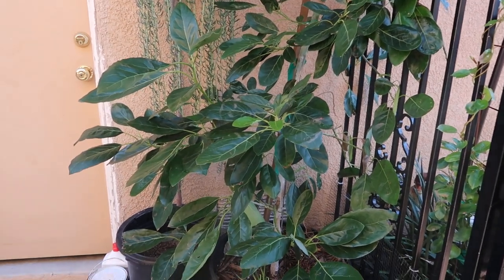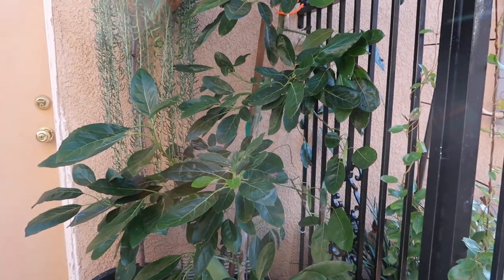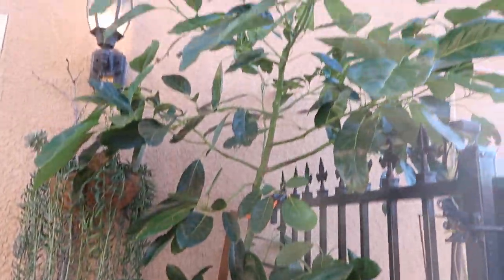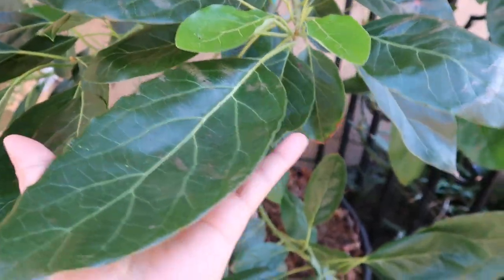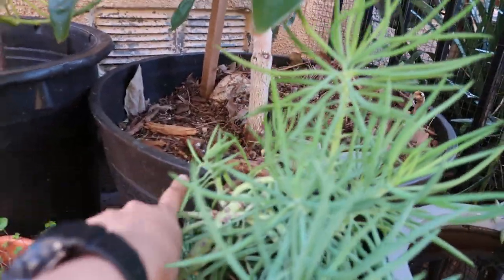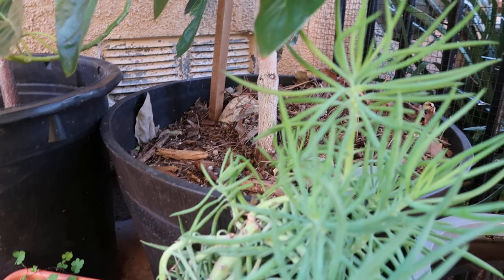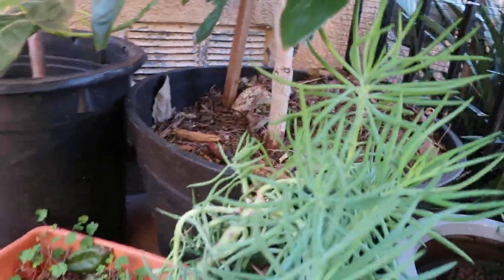Now that it's sunny for the first time in a long time, I decided to come out here in the afternoon because that's when this tree gets the most sun. As you can see, the tree, despite the crazy weather, is doing amazing. Look at the leaves — they are as big as my hand, ginormous. The trunk is actually getting thicker, and I'm going to switch the container from this plastic wine barrel to an actual wooden wine barrel.